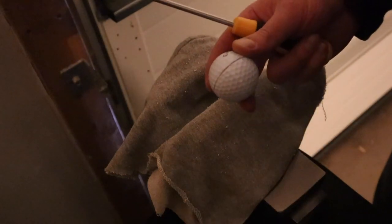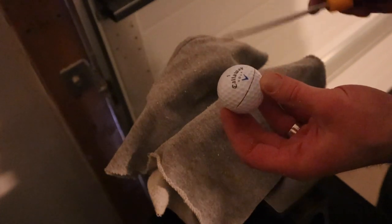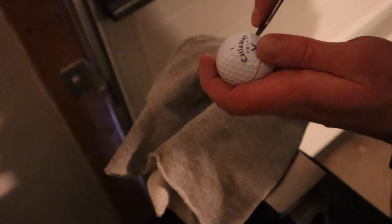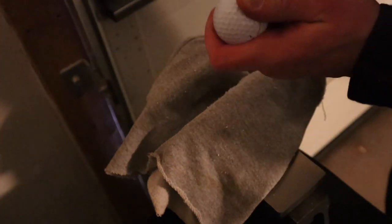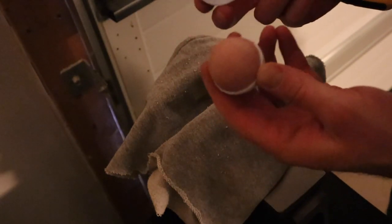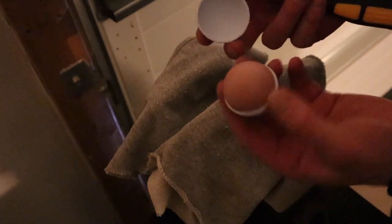Now that we've cut around the golf ball, we're going to take a flat screwdriver and pop off the top. Simply put your screwdriver in and start to wedge it up a little bit. Just work your way around, don't go too much at any point — just be careful and you'll work it up and you'll hear it starting to pop. Once it pops, you'll be able to open it right up, see the inside of the golf ball, and you're all set to carve.